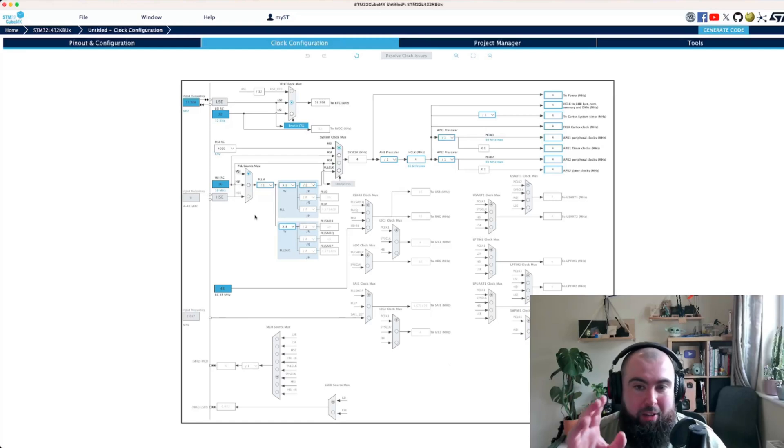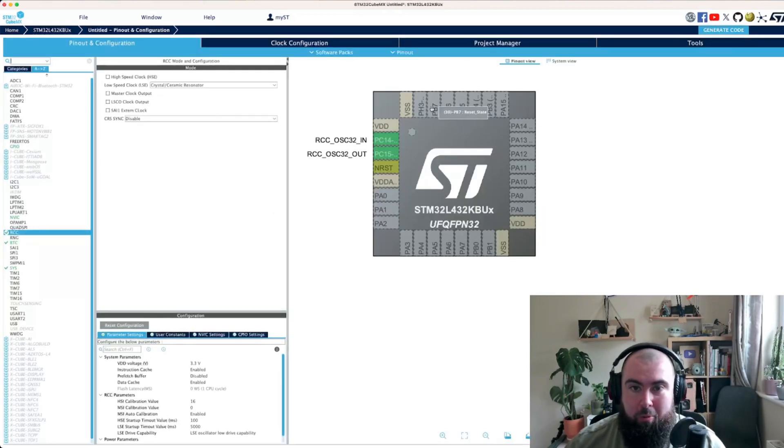I wanted to highlight CubeMX because even if you're not using ST's normal C pipeline — I'm using a Rust toolchain, which is a bit different, and it won't generate code for me — it's still really useful to go through the pins, see what they're wired up to do, and figure out what they can actually do. It also means you don't have to trawl through the datasheet to find this information, because all of it is in the datasheet but it's just somewhat difficult to understand sometimes, especially if you're throwing yourself in without much background. That's my pro tip for doing this. Next we're going to look at how I've set up the code and my programming environment, which I'm super excited to show you — it's really, really cool.